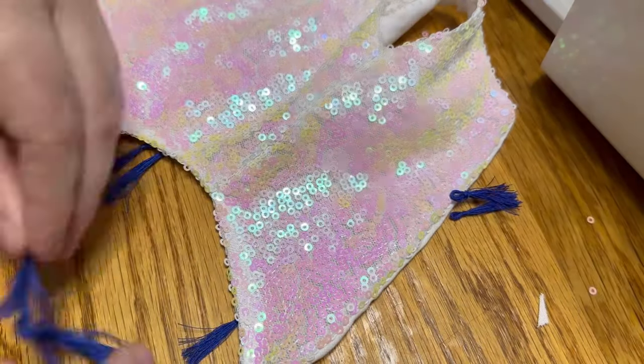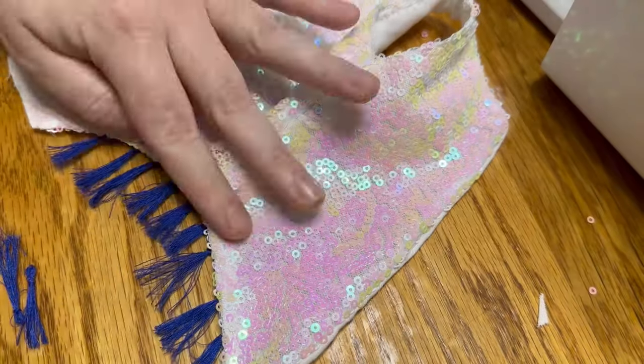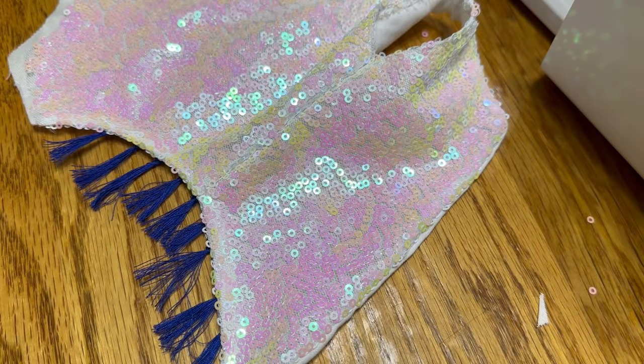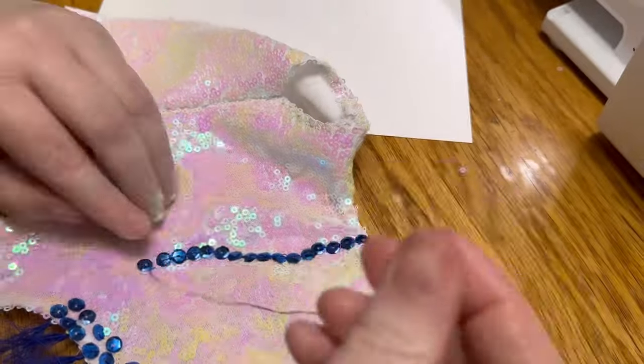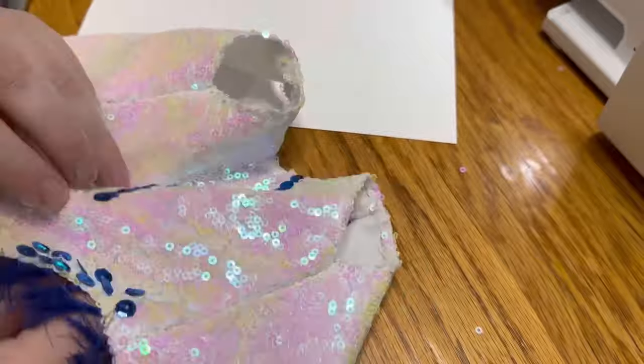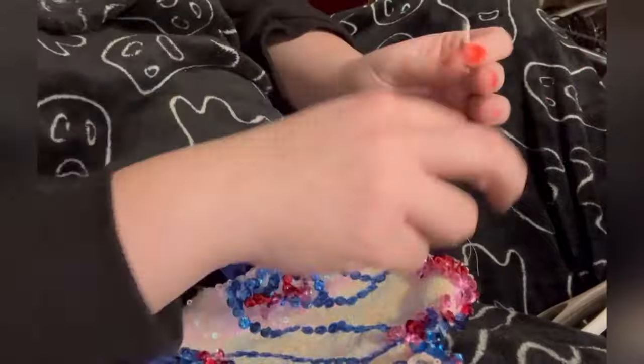Once my tassels were finally made, I sewed them into the leg holes and got started on the sequins. I didn't film all of the sequin work because it was done in various places over the span of several days. Basically, if I had some downtime, I sewed sequins until it was all done.